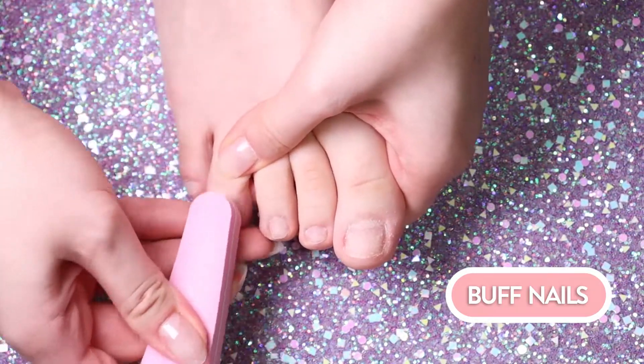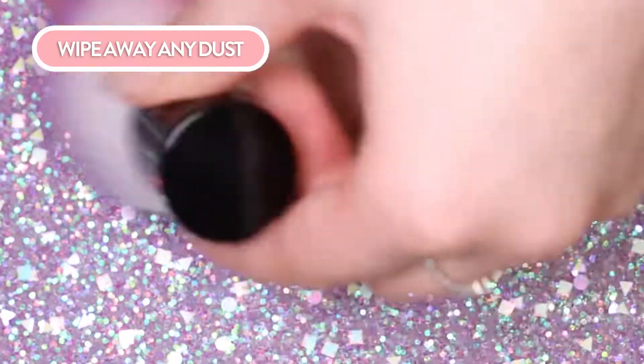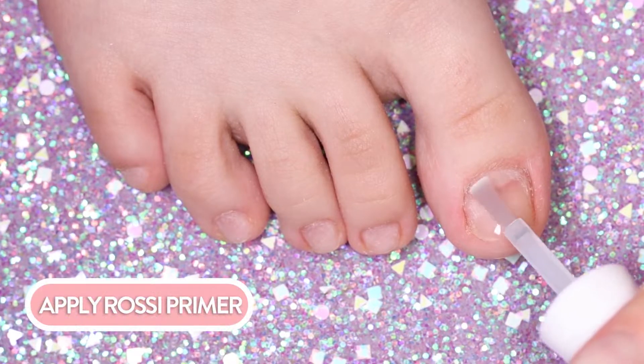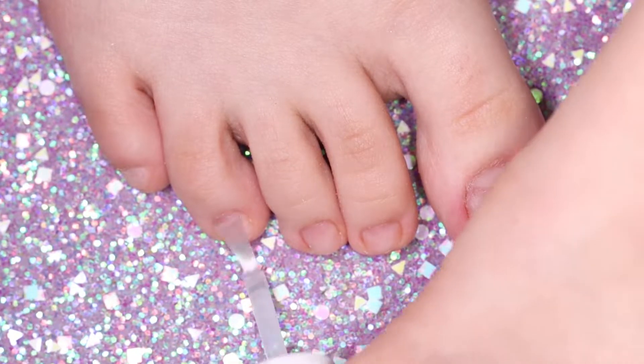This will also make the pedicure stick and last longer. Wipe away any dust and continue by applying Rossi Primer. If you don't have any primer, we recommend you wipe the nails with alcohol or pure acetone.